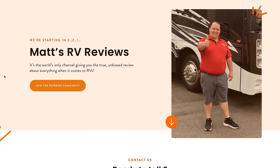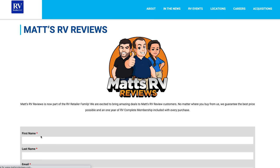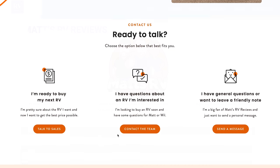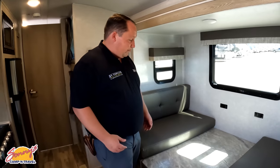It doesn't matter if you live in Maine, Florida, Carolina, Texas, California — anywhere in the country, we have an RVR partner close to you that can sell you either the Geo Pro or the Flagstaff. If you're interested, go to mattsrvreviews.com and click the first contact tab. Me and Will personally work on it to make sure you get a phenomenal price. We'll always get you the best price in America.